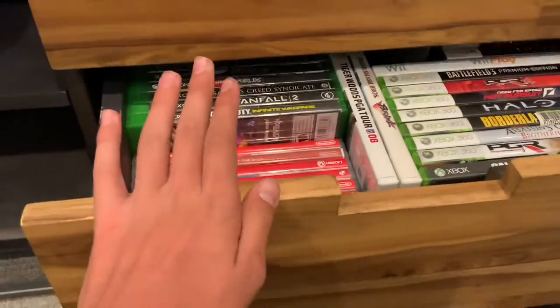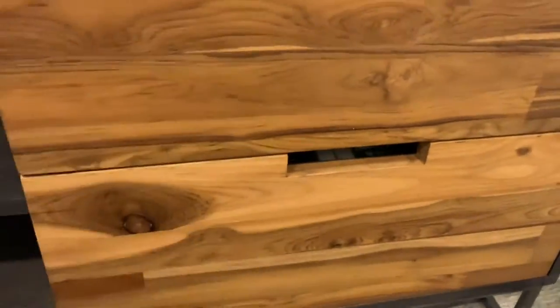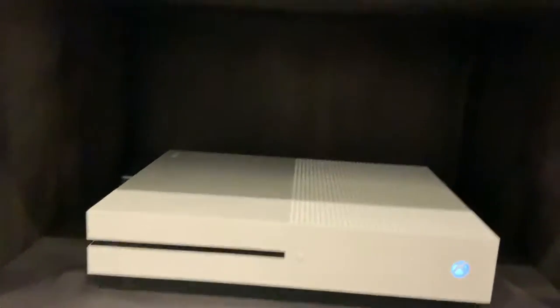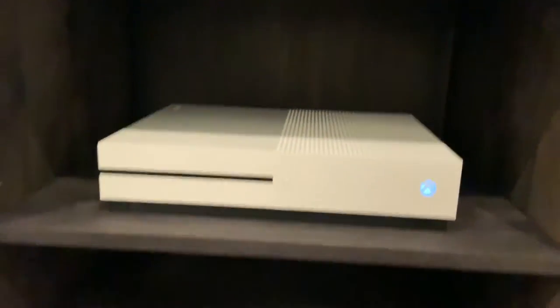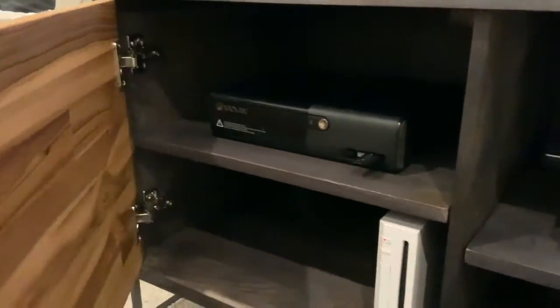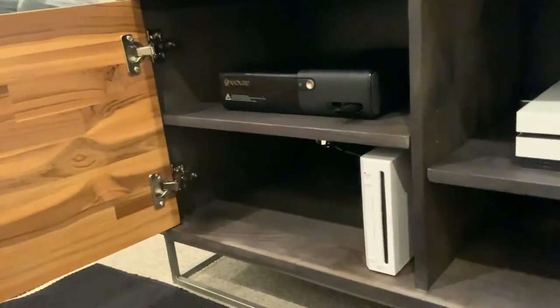Bottom drawer right under has my whole game collection — fits pretty nicely. Moving on to the left, right here we have the Xbox One with room for expansion for the Series X, and then we'll move the Xbox One down below. In the cabinet to the left we have the 360 and the Wii.